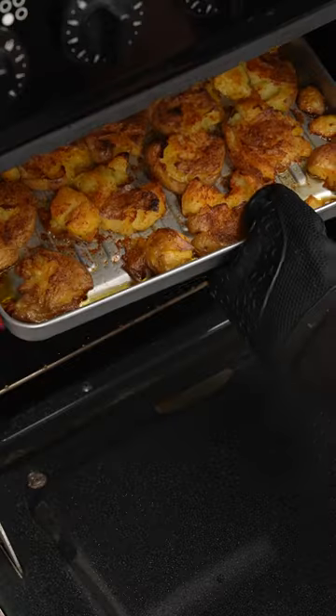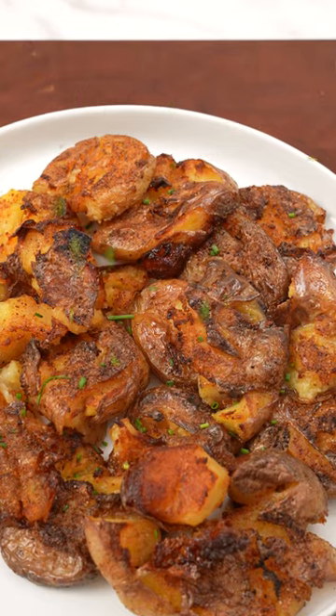Roast them in the oven at 450 for 30 minutes until crispy. Top with fresh herbs and a touch of lemon and enjoy.